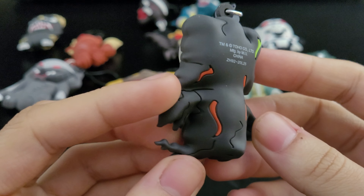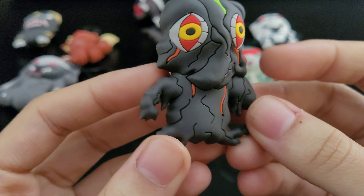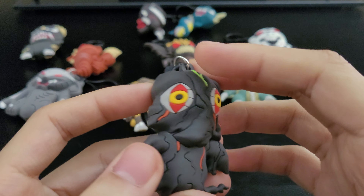So here we have Hedorah — Hedorah, however you guys want to call it. I'm just giving you guys up-close images, nothing really too special, just showing you guys how it looks.